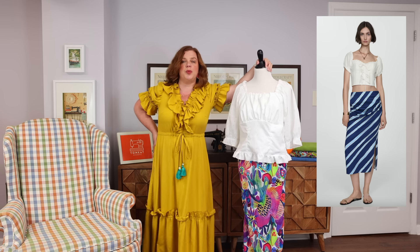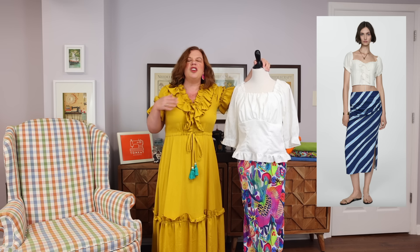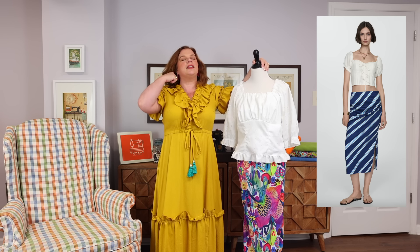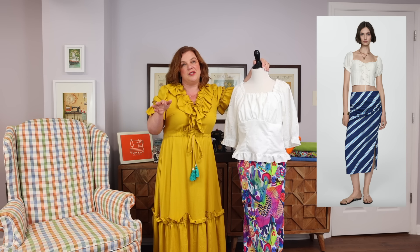For this month's Sew the Look, I found a look from Mango when I did my '10 summer ready-to-wear looks and the patterns and fabric to recreate them' video. This look stuck out to me because, number one, it felt very nostalgic with the bias slip skirt — I was a teenager in the 90s. The little peasant blouse crop top felt very on trend; I've been seeing those everywhere. I immediately could think of two patterns I would use to recreate this.